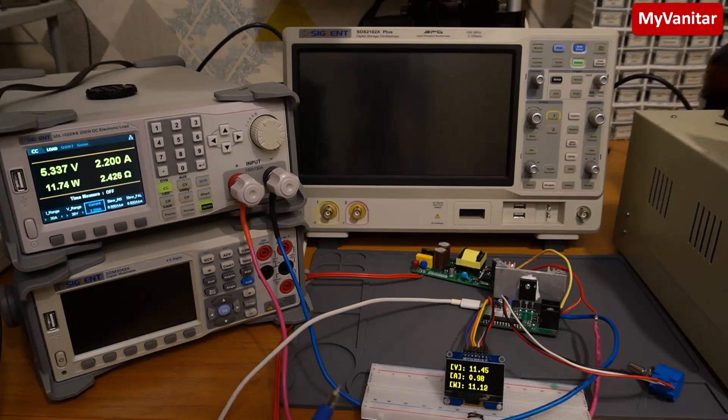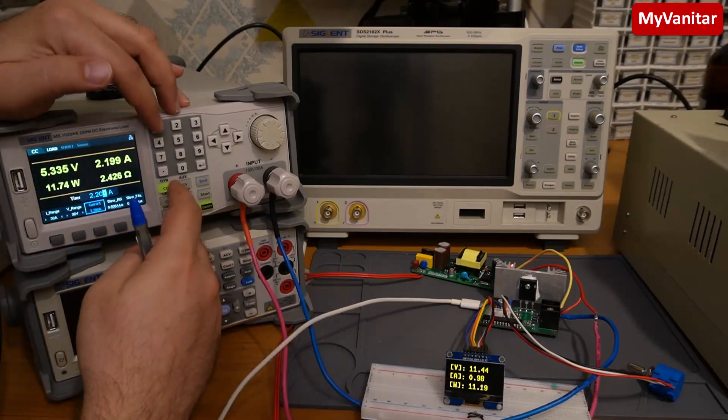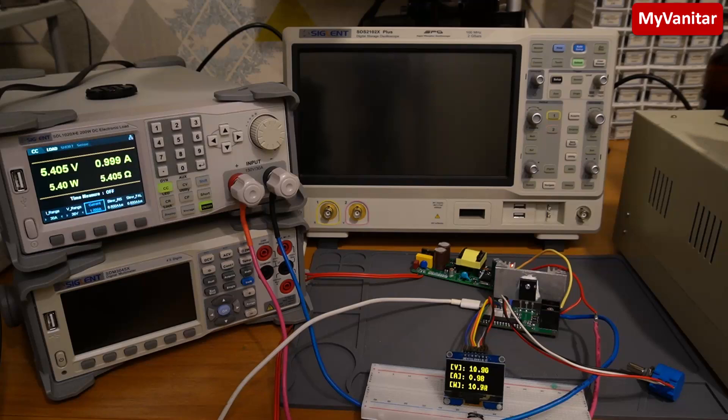With one feedback line and two or multiple outputs, the weighting method is the only practical regulation approach for all lines. Let me change the current on this load — you can see the regulation of both outputs changes. Drawing one amp, you can see some voltage variation on both outputs, but this variation is not very high. It's just not as good as having tight regulation on a single output — that's the tradeoff of the weighting regulation method.